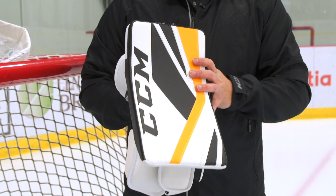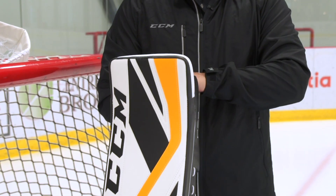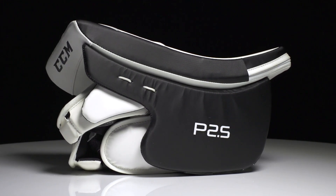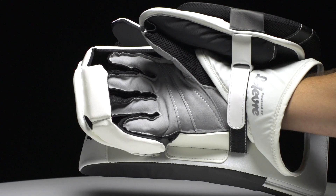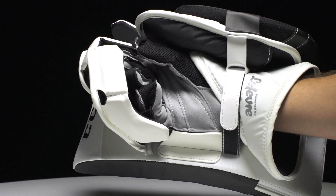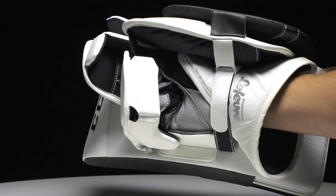This blocker has been completely redesigned from the inside as well as the cuff. We have a new inside flap that's very stiff and durable, offering a great level of protection. The redesign of the inside flap as well as our new one-piece cuff provide goaltenders an awesome feel and a great lightweight blocker.